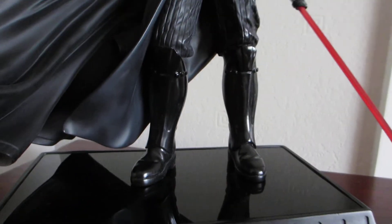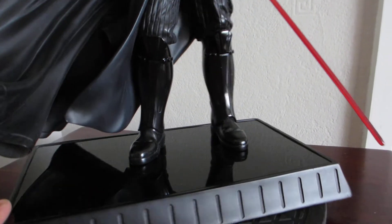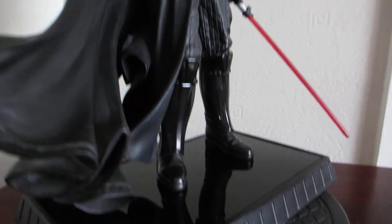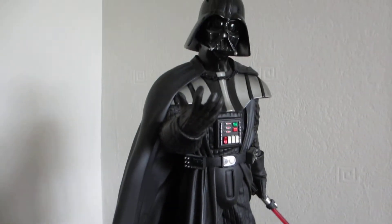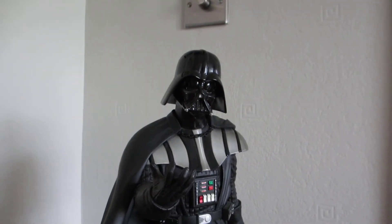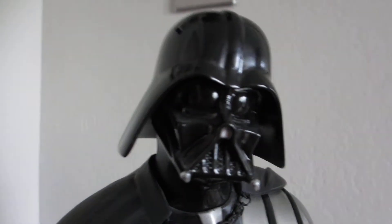It seems there are loads on eBay and they are almost going for nothing these days. I'm not sure if it's because it's just made by Gentle Giant, or because it's 1/5th scale, or it's just Star Wars. The popularity seems to have faded — there is nothing new.